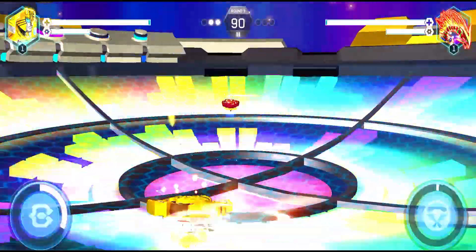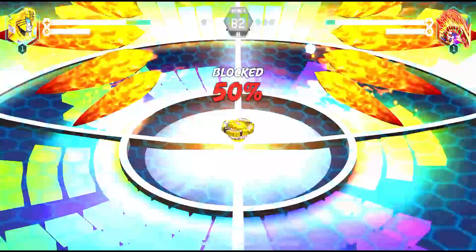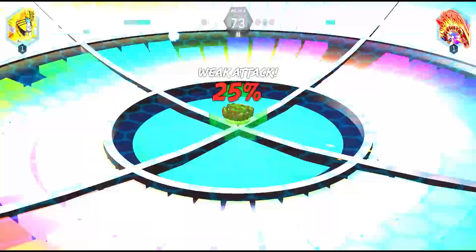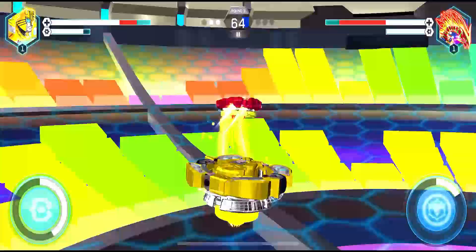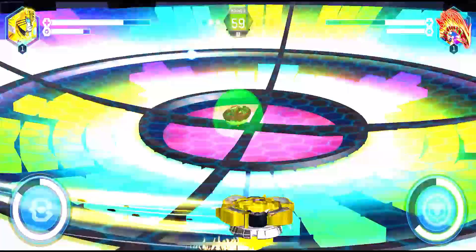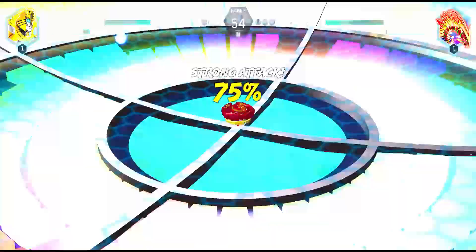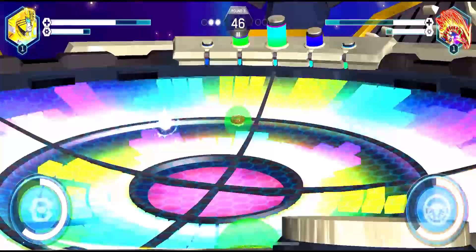In the third round, we launch Stinger Bumblebee again, already leading with two round victories. The opponent delivers a damaging attack, but we block 50% of its power. Stinger Bumblebee uses supreme power with direct hits, dealing great damage to the phoenix opponent while shifting to defensive mode.